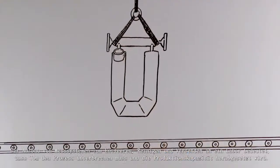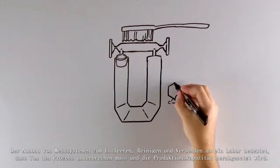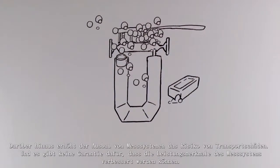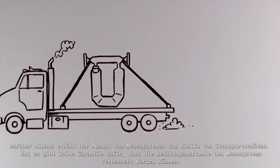But pulling meters to be drained, cleaned, and shipped to a lab means Tom has to interrupt his process and reduce production. Removing meters increases the risk of damage during transit, and there's no guarantee the meter's performance will improve.